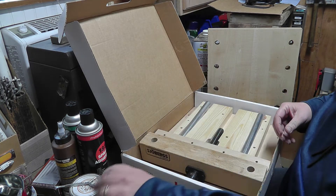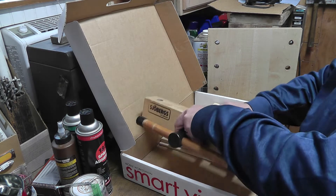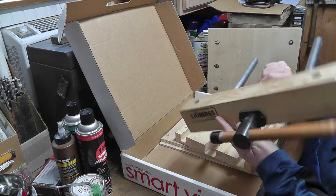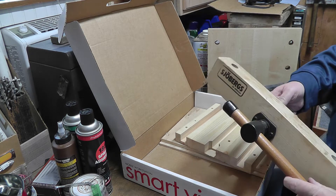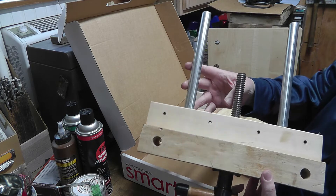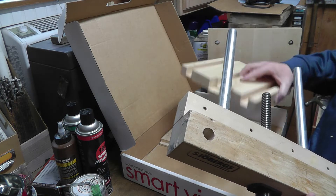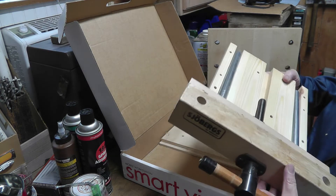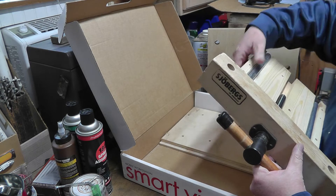So this is the bag that has all the parts, and here's the guts of the whole thing. It's got the screw and the guide rails, and if I remember properly, this goes like so.